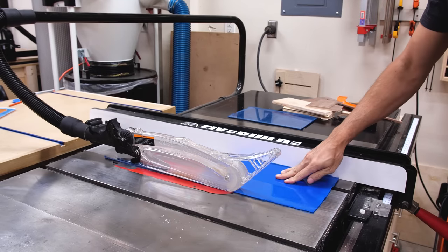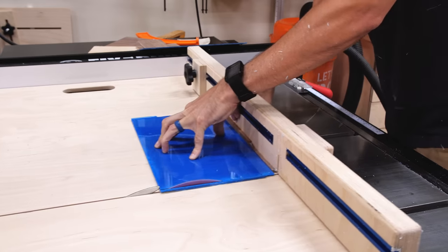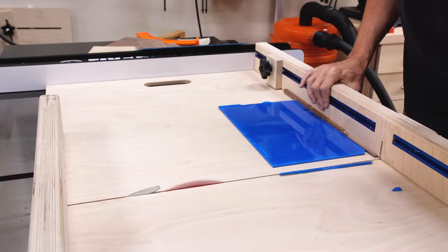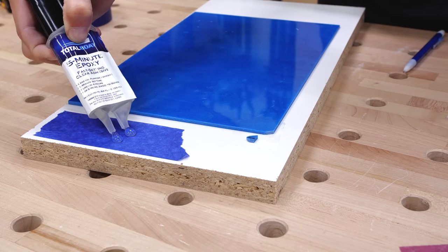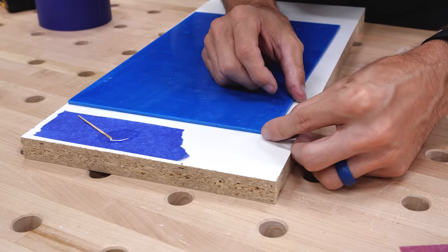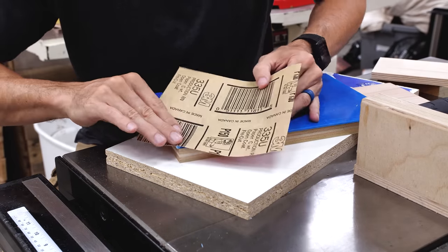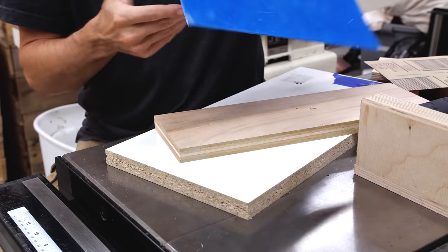I cut the epoxy sheets down to a bit larger than the box, and if you thought my epoxy struggles were over, you're wrong. But after I settled down, I was able to glue a little piece back after sanding it down and putting some epoxy on it. Let me know in the comments — are your projects as big of a train wreck as this one has been? Before attaching the epoxy, I needed to get the brass release and drawer spring squared away.